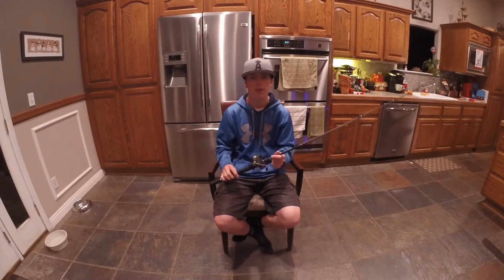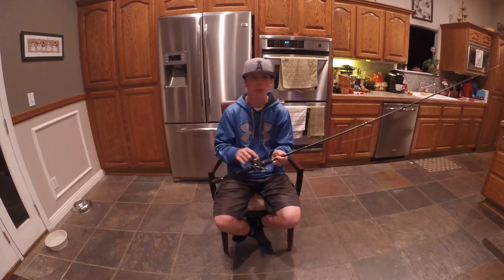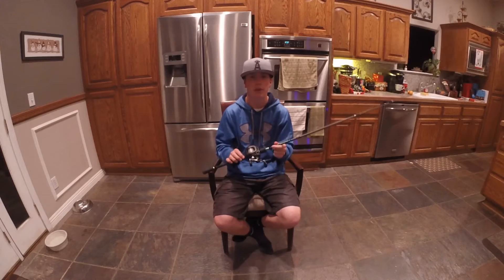What's up guys? Welcome back to another episode. In today's video, I'm going to be teaching you guys how to take off line and re-spool your baitcasting reels with fresh line. So let's get right into it.